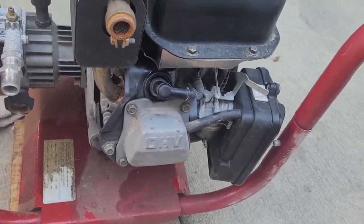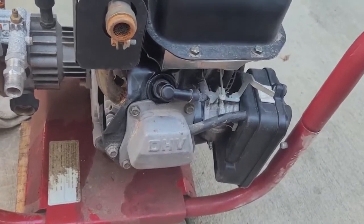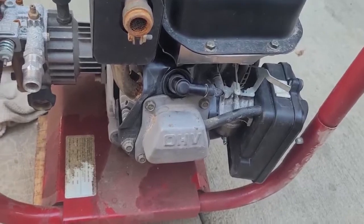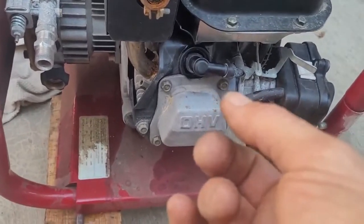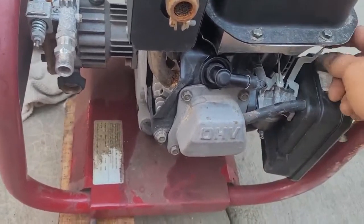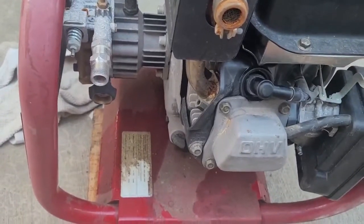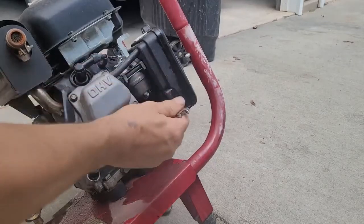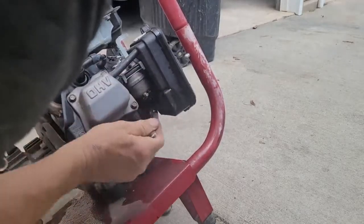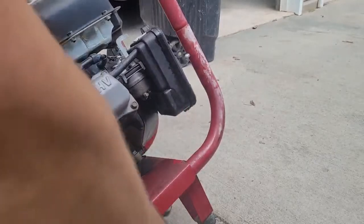What's next — I almost want to hook it up to water and see if it even works. Sometimes it'll work, but most of the time when it's sat so long the pump's not working. So let's hook it up with water and see. Well, it started leaking out all over the place when I put the gas in it, so let's pull the bowl off and see what's up.